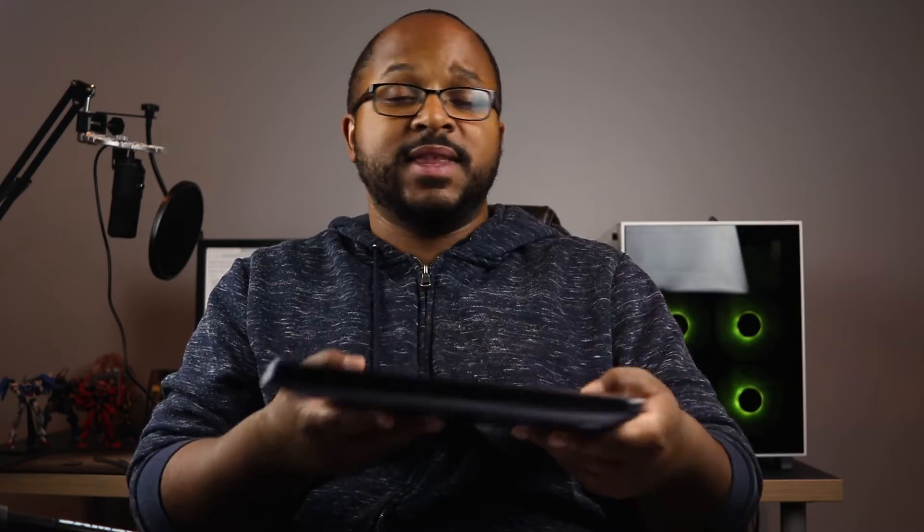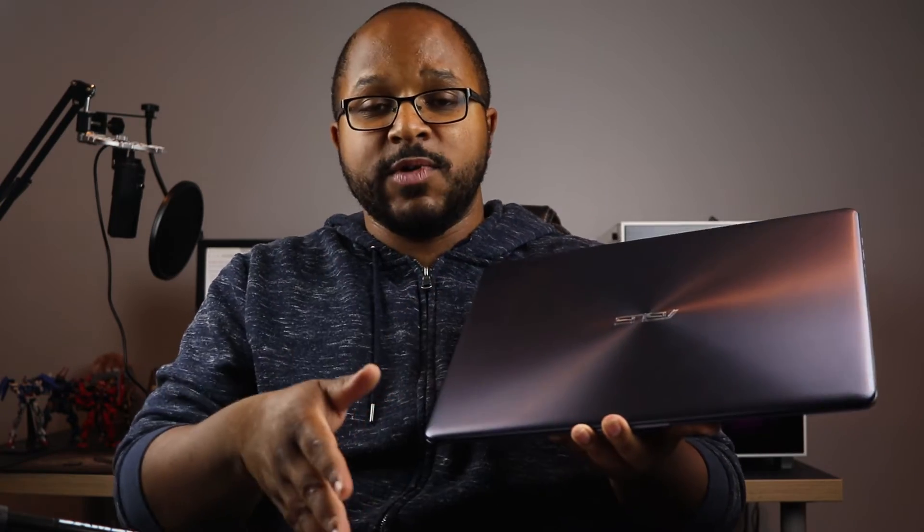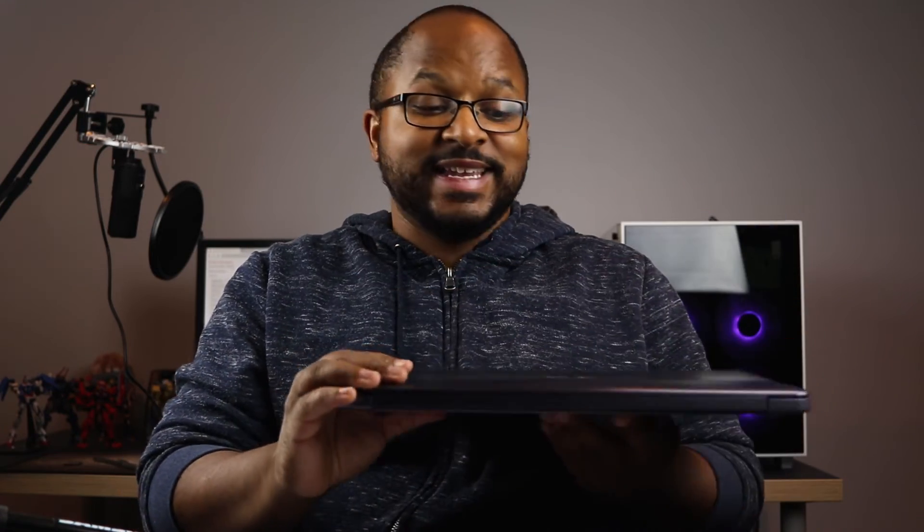All in all, you get a nice, thin, lightweight laptop that's fast with the upgrade, powerful, and very affordable. The price on Amazon right now is around $509. You're not going to find many laptops for $500 with these specs. With the M.2 upgrade at about $45, that really makes it a great deal — similar spec laptops go for $600 or more. So for roughly $554, you've got a really good, affordable gaming or editing laptop you can take on the go.